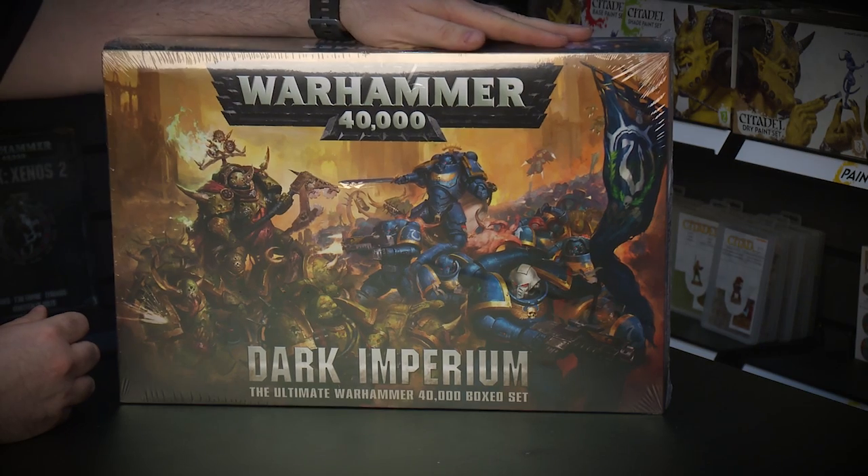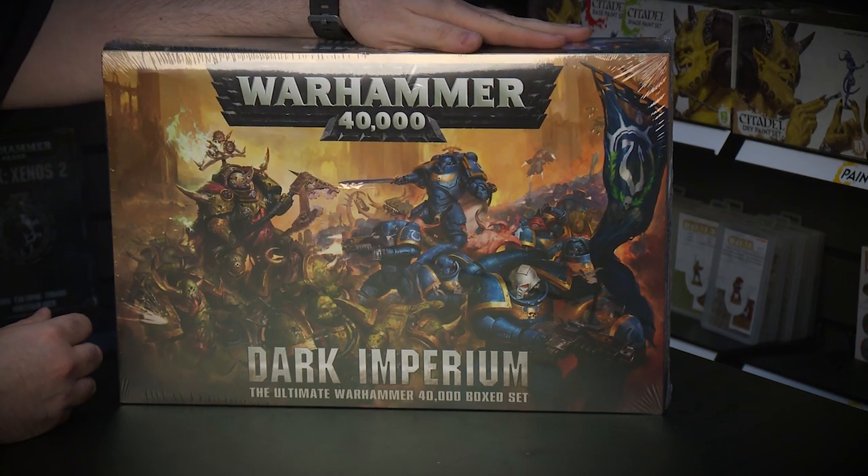Hi folks, I get the opportunity to do an unboxing video for you today and I'm really excited to share Dark Imperium, the ultimate Warhammer 40,000 starter set. This is my copy so I get to share me opening my very own box. So without further ado, let's get inside and see what you get inside the box.